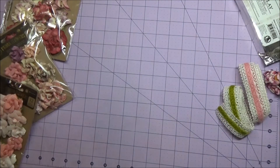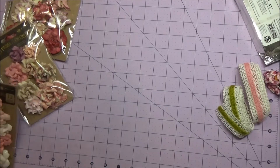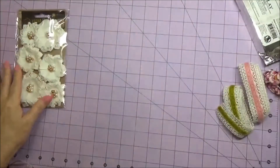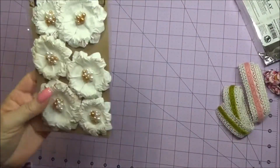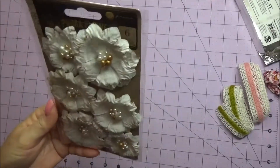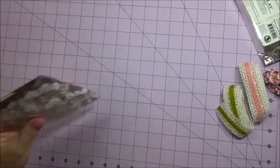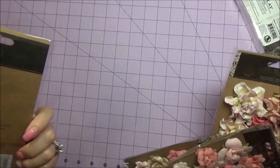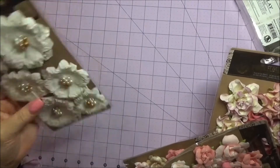I also got the matching flowers. That's GA 324 - these are the Tales of Me flowers. They all have names but they're not named on the package itself. Very cute.